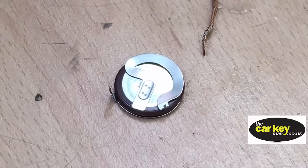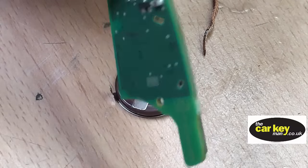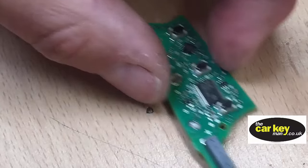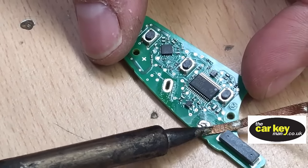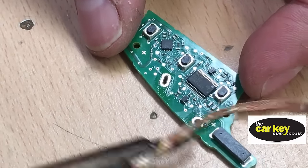The battery just dropped off there, which shows that it was only connected on one side of one leg and not the other. To finish off, we'll get the rest of the solder off that second leg. Another option is that if you don't want to replace the battery, you can just open up the key and re-solder that leg.